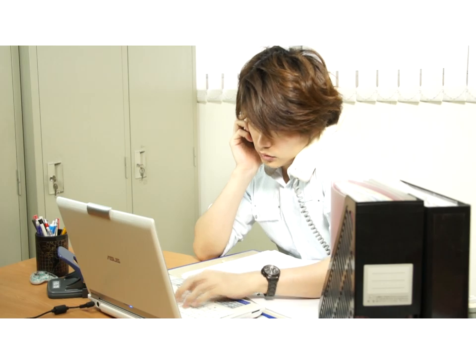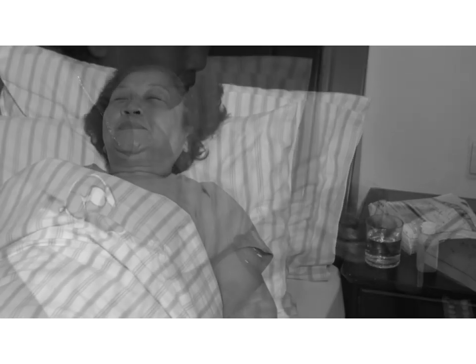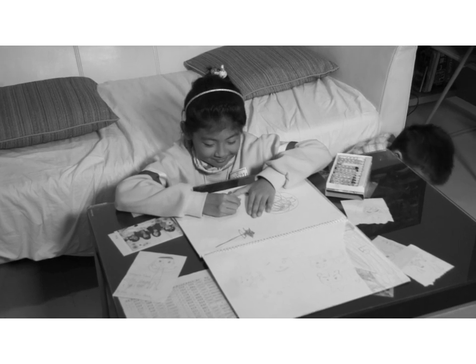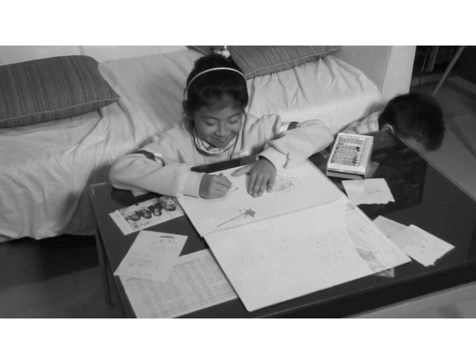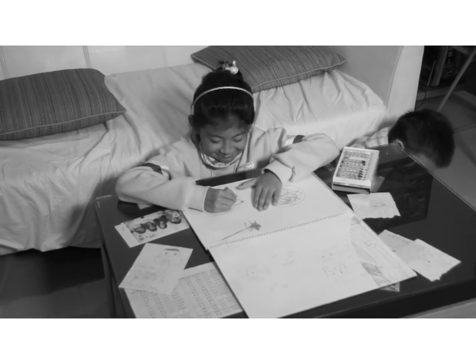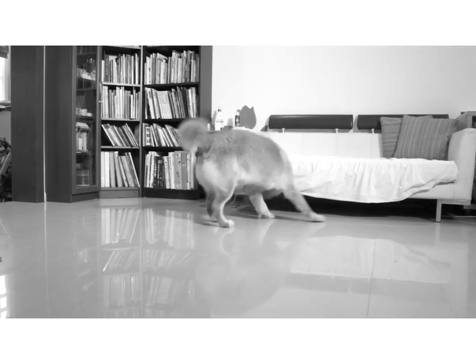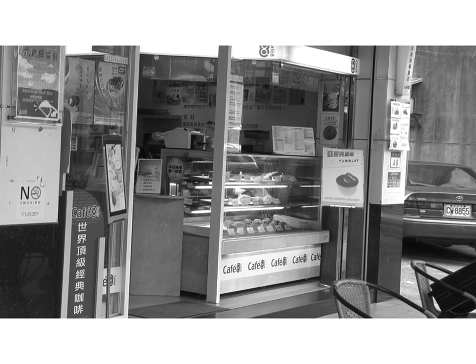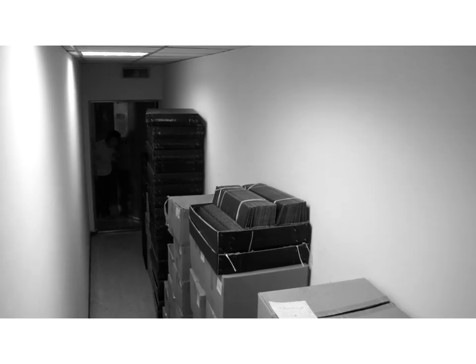Traveling overseas for a business trip, have you ever worried about your parents back in your home country? Just married young couples, both need to work hard — have you ever worried about your children at home when you are at work? Have you ever worried about your cute pet alone at home? Have you ever been concerned about your dream shop getting robbed?